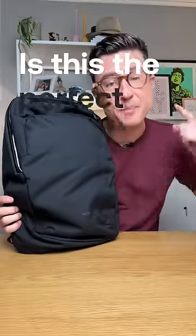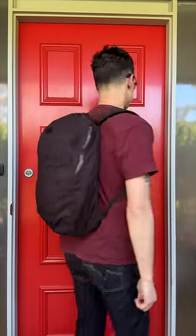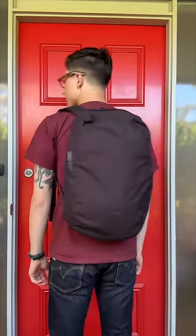Hey, here's a question. Is this the perfect budget-friendly minimalist backpack? So this is a first look at the new VIA backpack from Bellroy. It's got a clean and simple look. It's minimalist. It's modern.